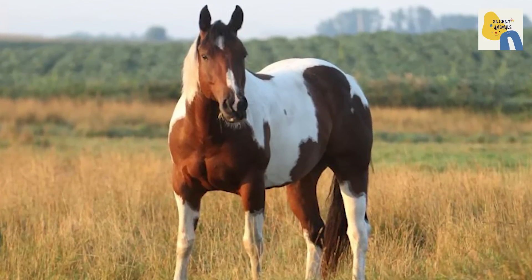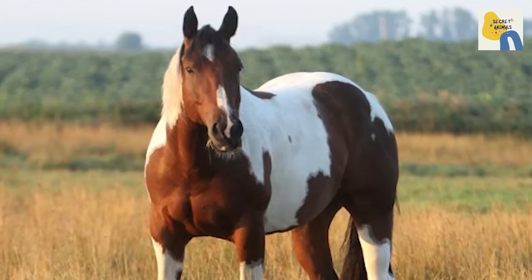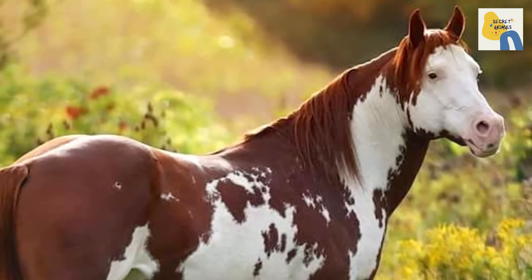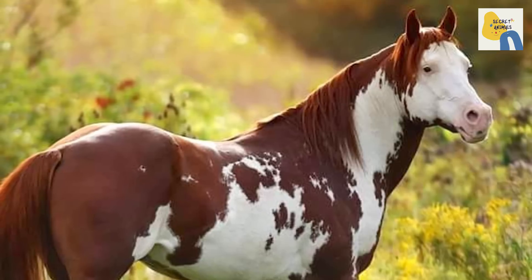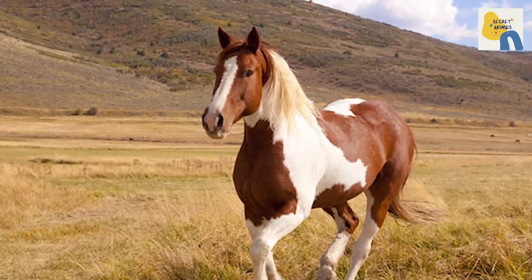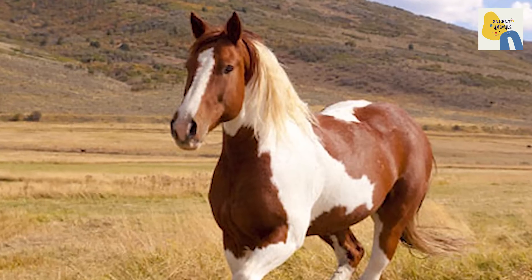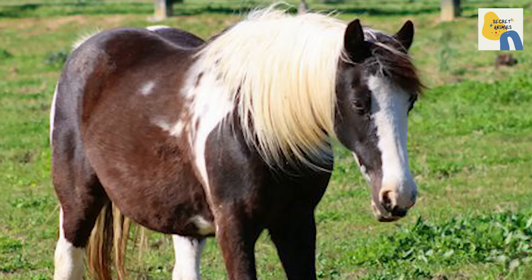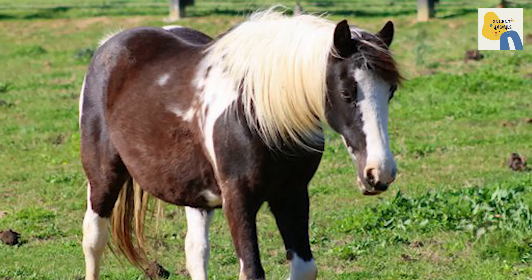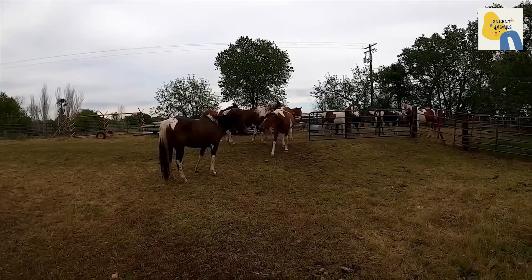Many of these horses ended up roaming wild across the continent, catching the eyes of Native Americans. They adopted and bred the horses, admiring them for their coat patterns, power, and sociable characters. British colonists ultimately introduced thoroughbreds to the gene pool, resulting in a sturdy working horse that was extremely brainy and steady on the trail.